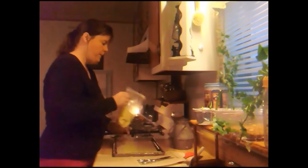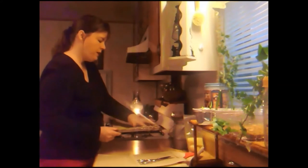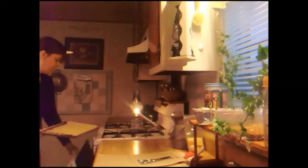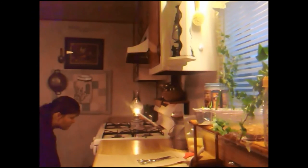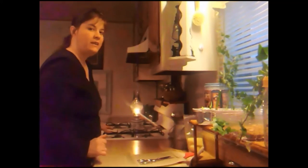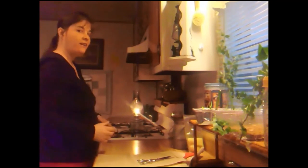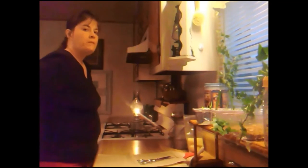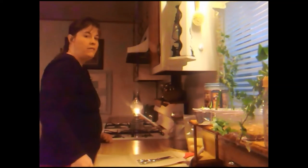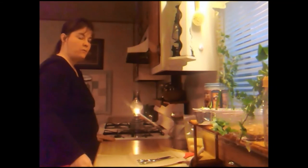That looks really nice — we're going to put it in the oven, and when it's done I'll get back to you and show you what it looks like. Nobody seems to tell you how long it has to go in the oven, so I'm just going to watch it and when it starts melting I'll take it out. You can put it on top of a wood stove too if you don't have an oven.